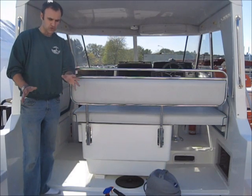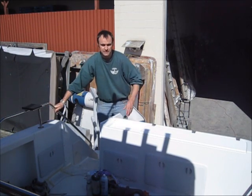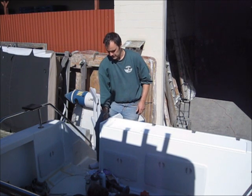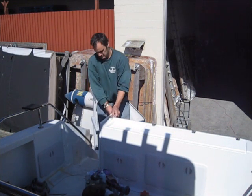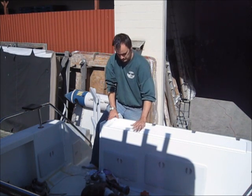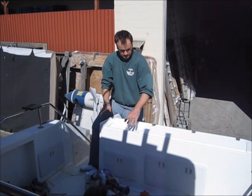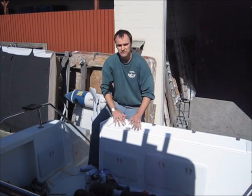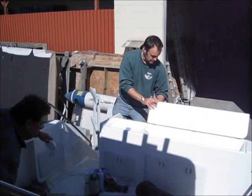Now I'll show you this back area. Here's a look at the transom area of our new boat. This is what we call a pod, and here's the door — it just locks here and snaps open. Normally this is the bait tank, but we removed the lid, so now it's just a tray for putting fishing gear or whatever.